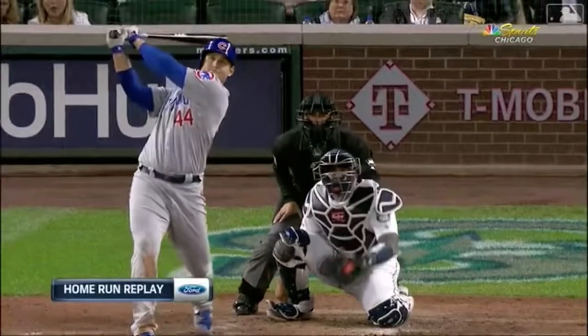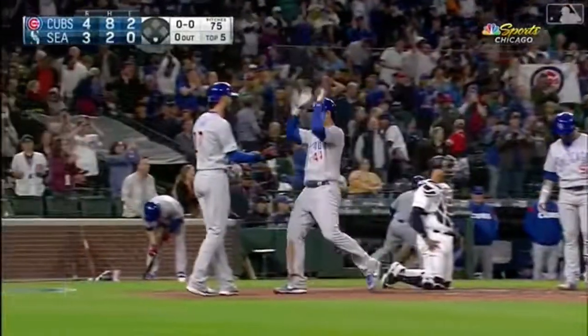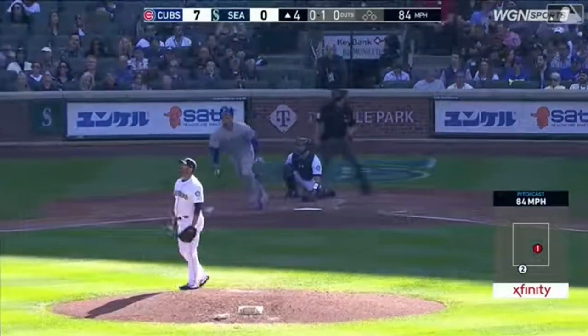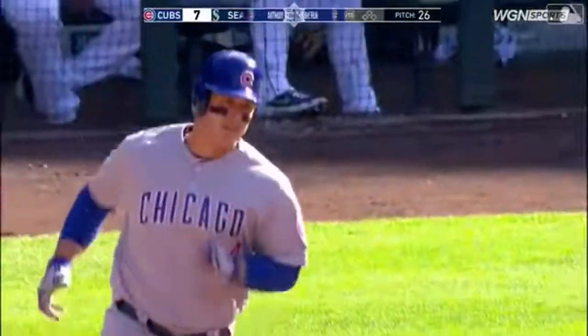Great work by Rizzo here tonight — hit by pitch, solid single, now a two-run homer. Golf swing, ties it in the air to right, and it is gone. Rizzo with another home run — his seventh.